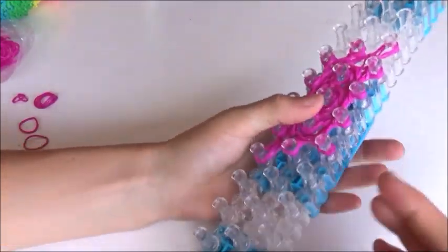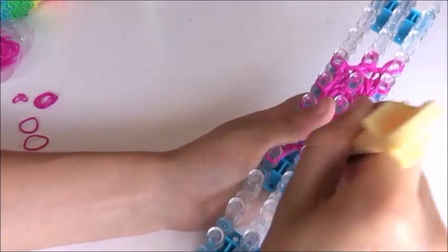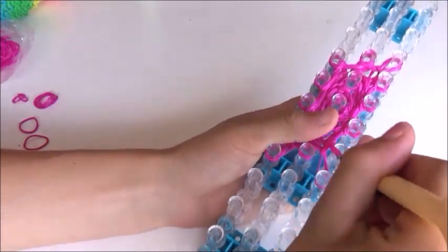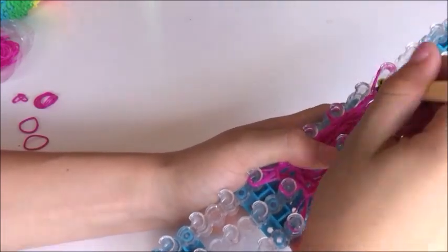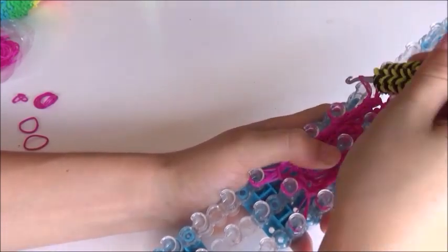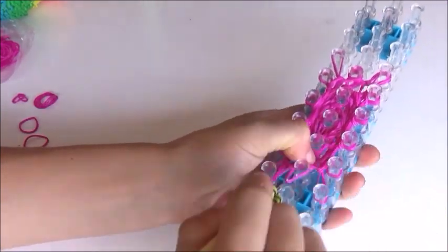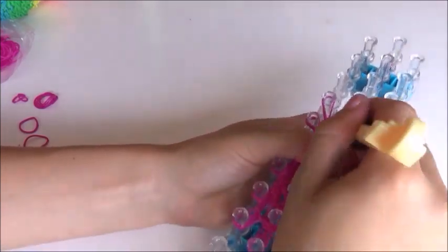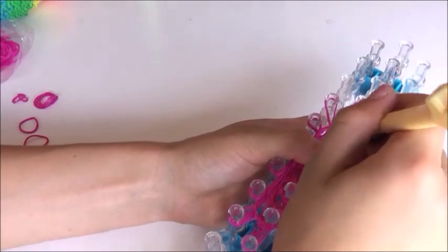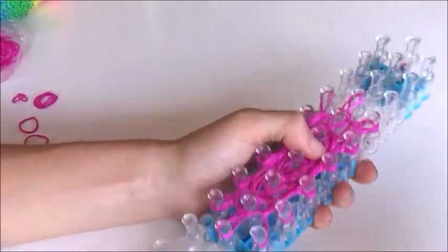Do the exact same in the right and left upper corners. Grab all the bands, put them down, and top two come back. All bands up here, two bands come back. Push down and put these again one pin down. Do it all the way around.